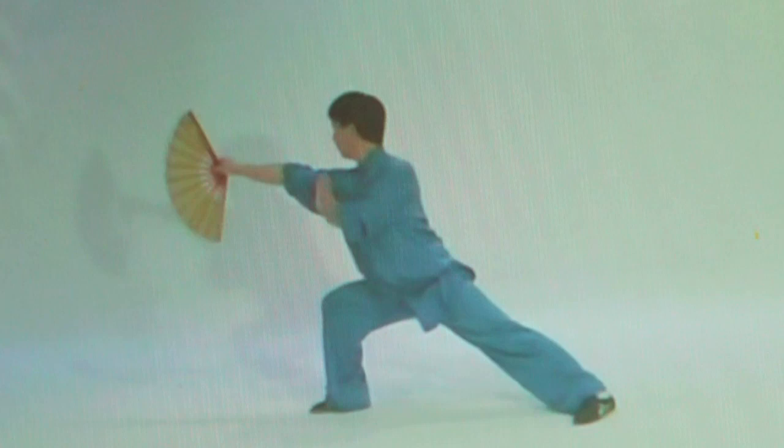Now you can learn a Chinese fan form for health, exercise, and self-defense. Master Li shows you the step-by-step method to master the graceful and ancient techniques behind Chinese fan practice.